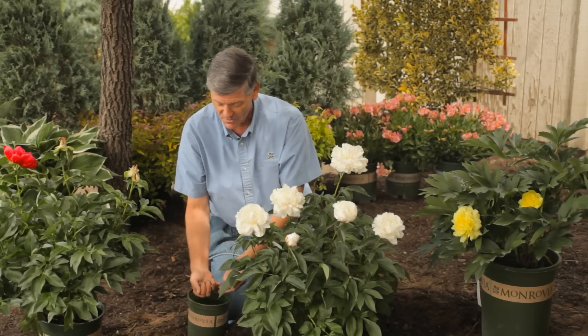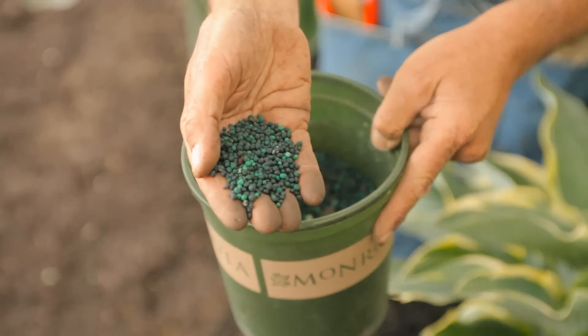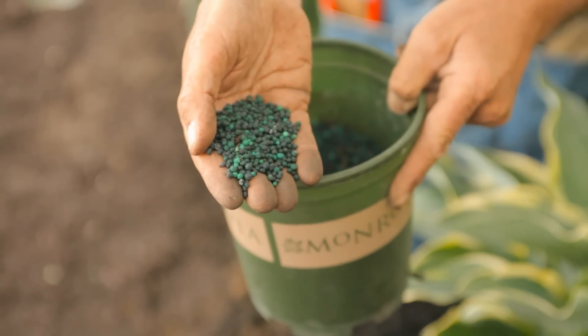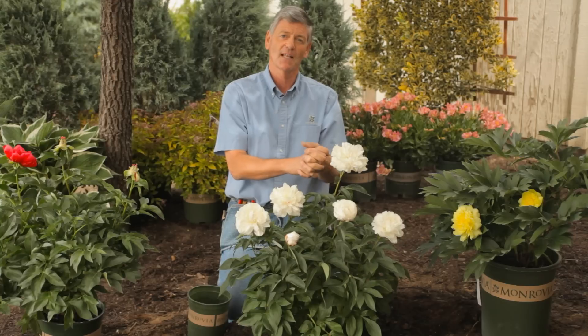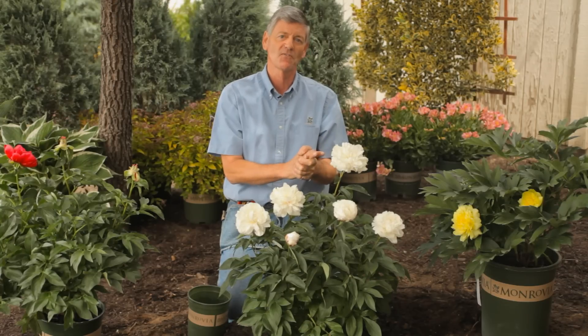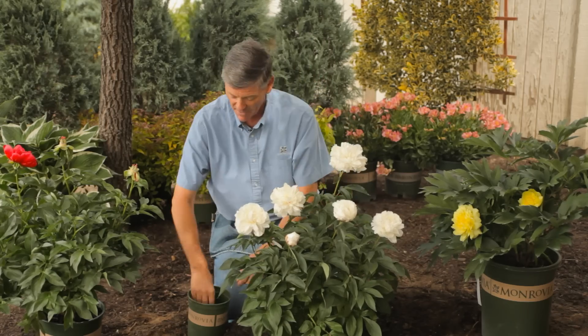Fertilizer is really important. You can use all sorts of fertilizers — you can use quick release, but personally I prefer a slow release fertilizer. So if your peony is blooming in late spring, you would have fertilized with a slow release fertilizer at least 20 to 25 days before that, so the fertilizer is in the ground and the plant is pulling it up.